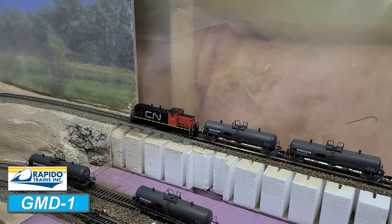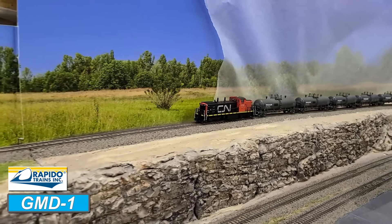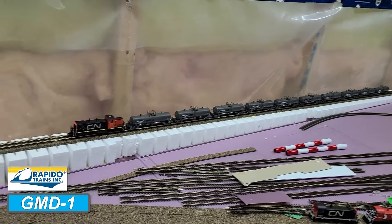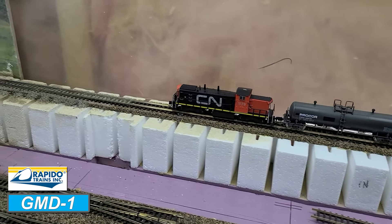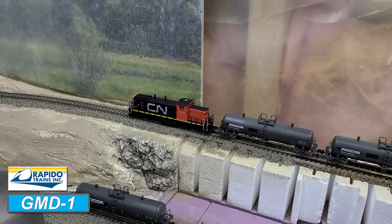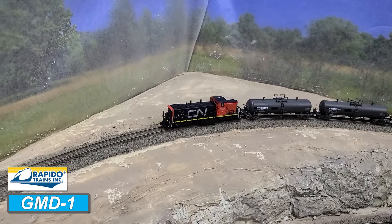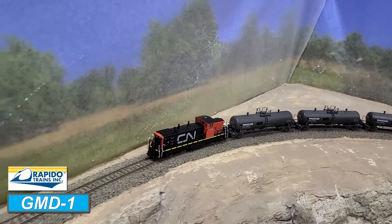Since the two switchers can haul 8 cars, we'll start there — power 30 right off the bat. The Rapido GMD-1 is climbing up the hill with no issues at all. That is just too easy. How about 10 tank cars? It's a pretty big jump in weight, but so far it doesn't seem phased. It does seem a little bit slower through the corner, but it's gaining traction and it's going to make it. It sure did — nice job.